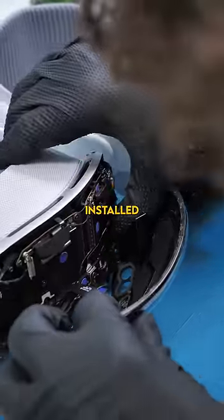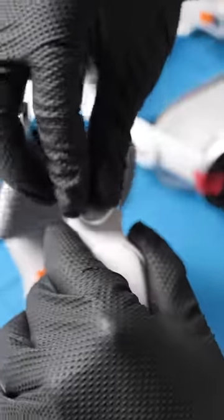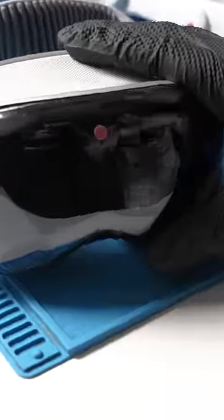The display is installed. This is the moment of truth. Can you replace your own front persona display on the Apple Vision Pro? And we have an Apple logo, fan spin, and it's shut off.